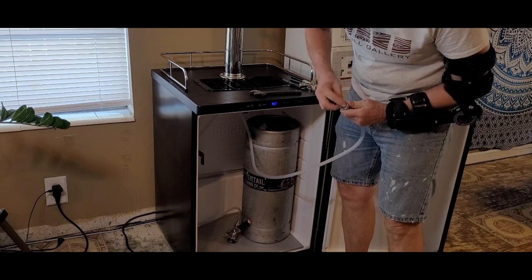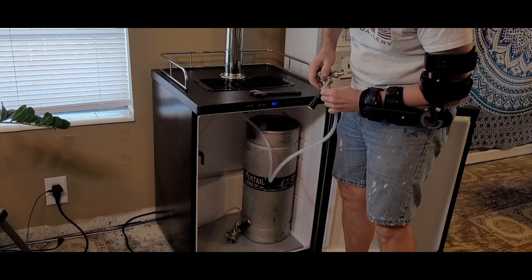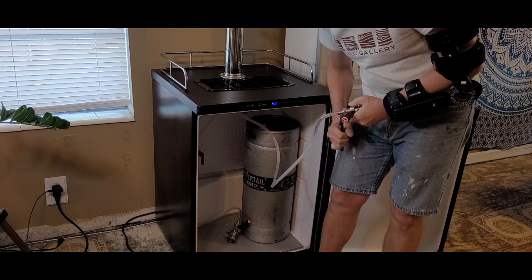I inserted a washer into the beer hose before connecting it to the coupler. An adjustable wrench is great for tightening these together. It's a bit awkward with this arm thing, but I managed to get both lines connected.